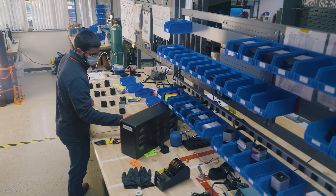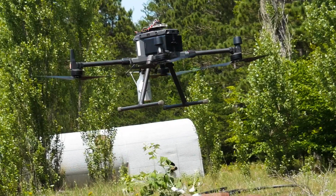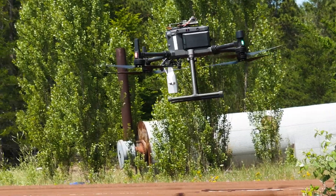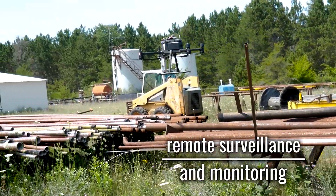The excellent sensitivity to weight ratio of the M-Series provides many options for use in the field or laboratory. The M-Series can easily attach to drones and other unmanned vehicles for remote surveillance and monitoring.